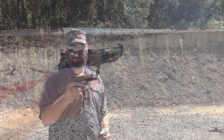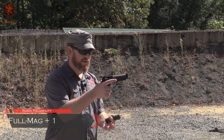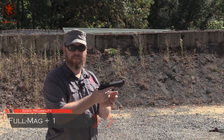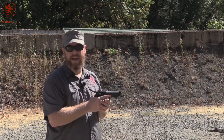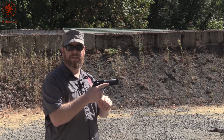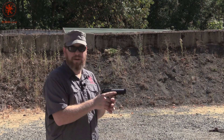Starting off the Langdon Tactical with our full mag plus one. There's our one — decock for safety. Throw in the full mag. We've got a piece of steel 25–30 yards out there to aim at. Just want to see how the gun runs with that full magazine load and through the load process. These are Beretta magazines, so I would expect reliability.